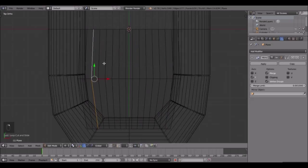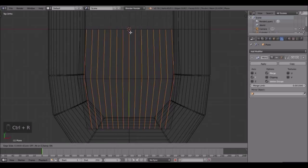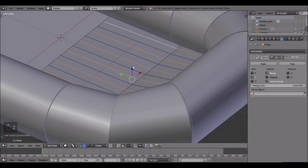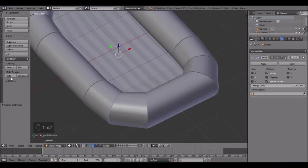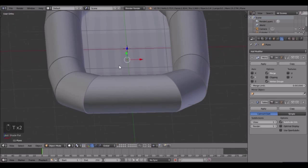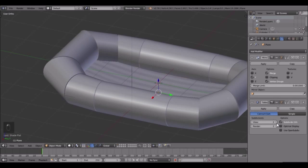Go into top view, Control R and do 15 loop cuts, Enter, then right-click to snap it into place. From the center, select this one, this one, this one, and this one, then come over here and select that one, that one, that one, and that one. Bring those up just a little bit to get these little bumps. Click Smooth Shading and add modifier Subdivision Surface at level 2 - that will be fine.